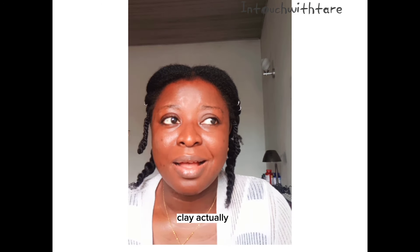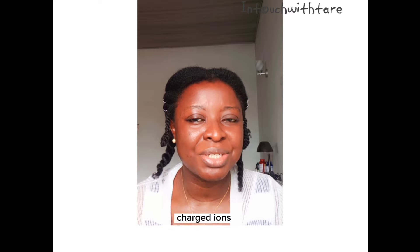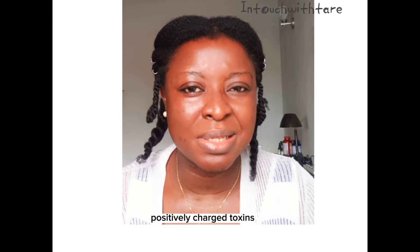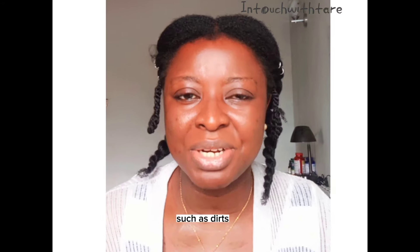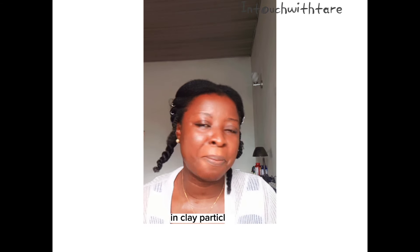So clay — actually all clays have one unique characteristic: they have negatively charged ions. So when you apply clay to your natural hair, positively charged toxins such as bacteria, dirt, and environmental pollution are attracted to the negatively charged ions in clay particles.